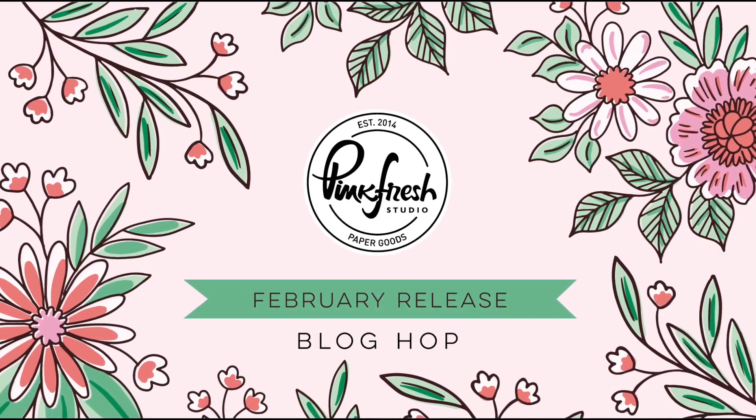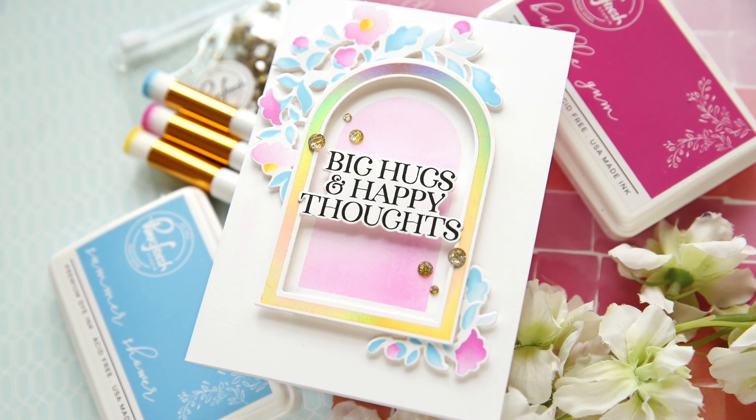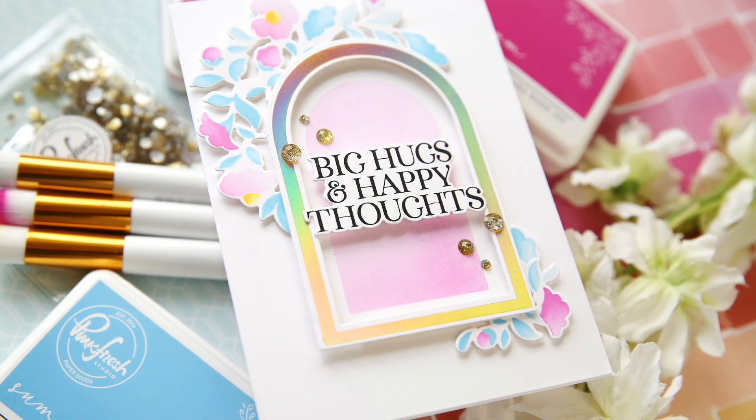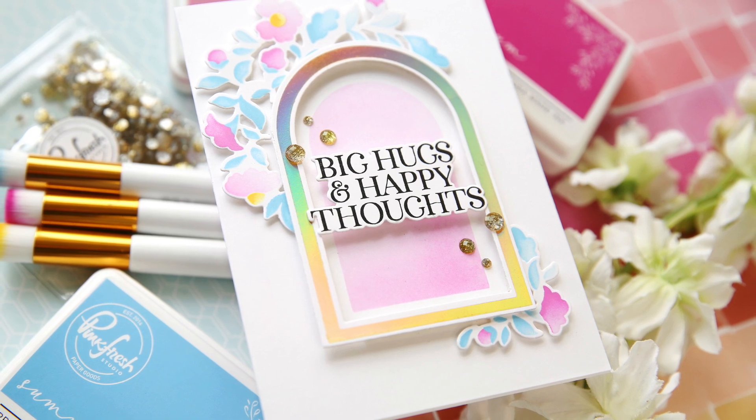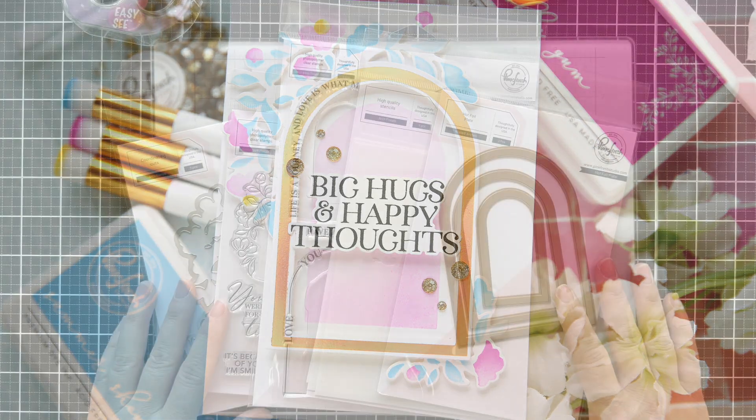Hi everybody, Lori here. Thank you so much for joining me today. I'm excited to be a part of the February release blog hop with Pinkfresh Studio and I have a fun project to share with you using several of these gorgeous new products.